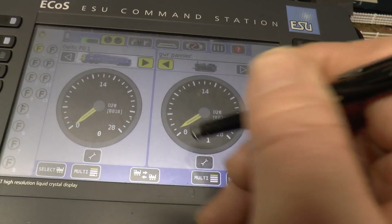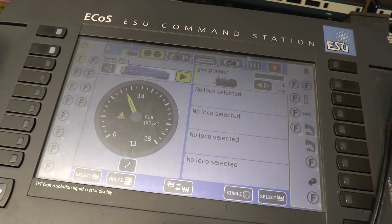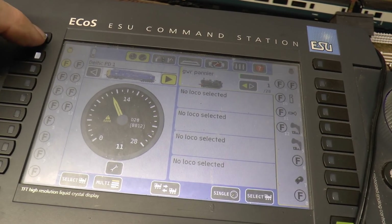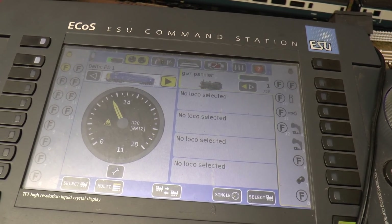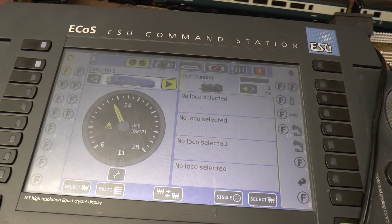I've just put it back on the main track again and it's on location 12. Look - no response at all from the ECOS, can't do anything with it at all. So as I say, there's something wrong somewhere and I don't know what I'm doing. Maybe can somebody explain very simply to me.